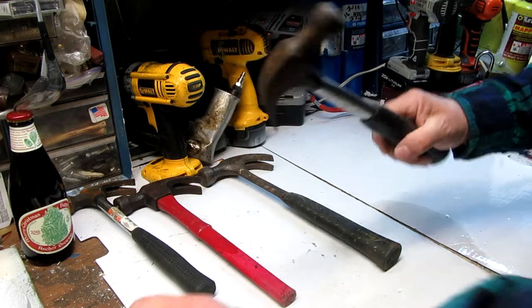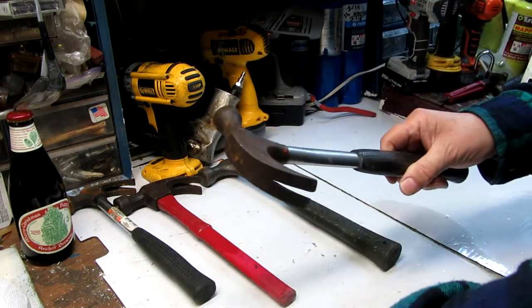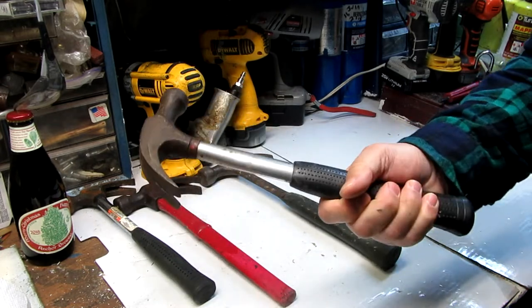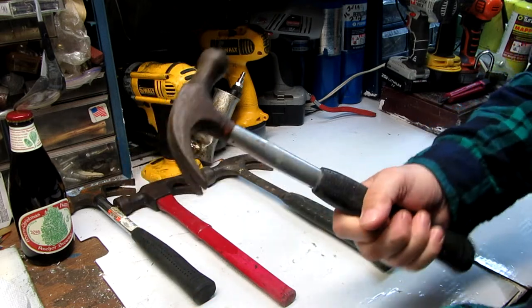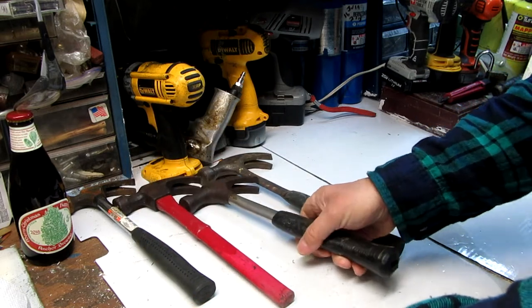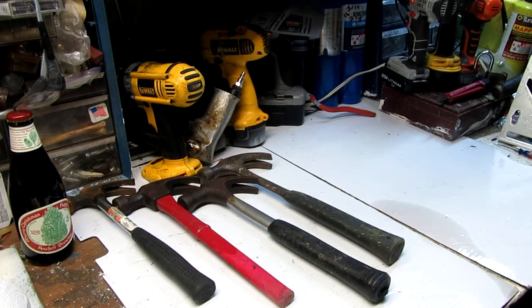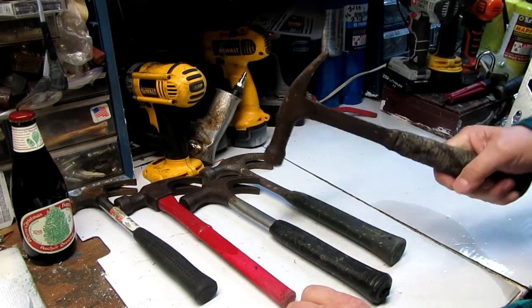I've had this Stanley a long time. I think I possibly got it first going into the trades, being an electrician's apprentice — I think I got this then, and that's been a while ago. These are the regular hammers, versus a hammer like this here — this is a framing hammer.